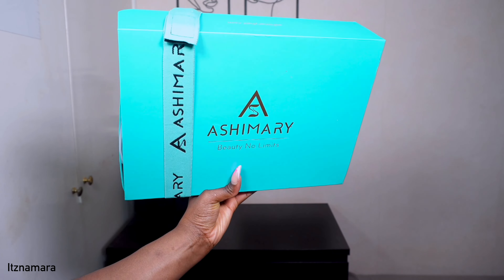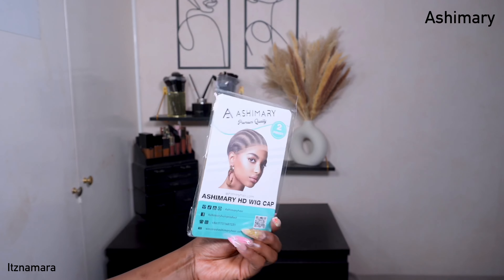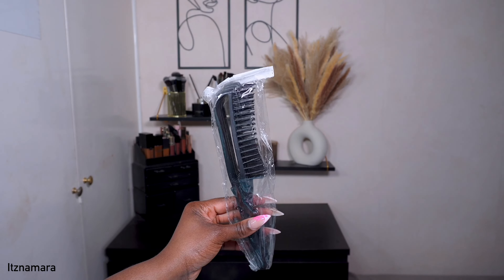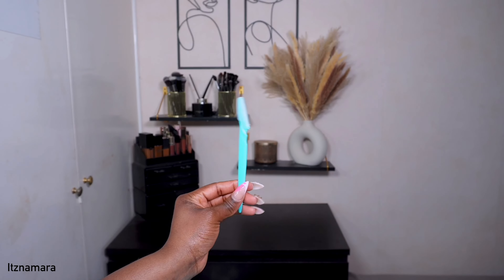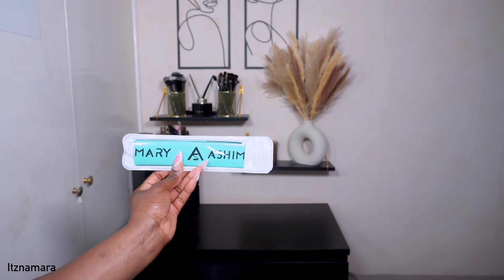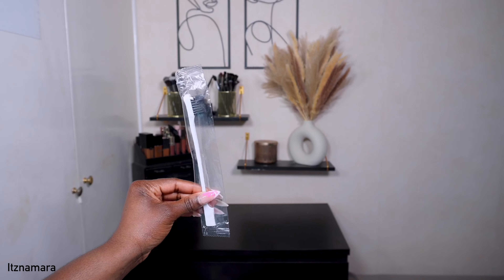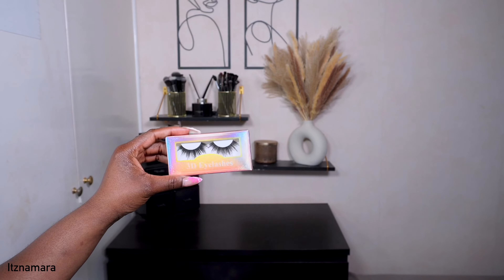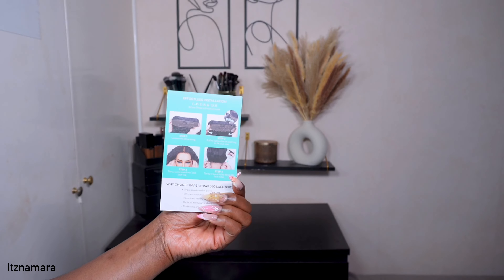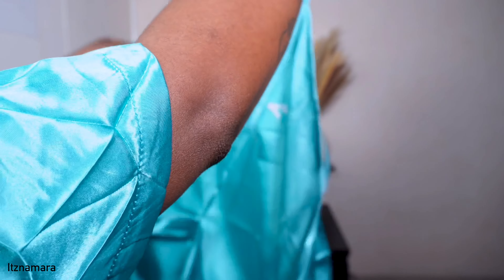So let's get into this unboxing. Today we are working with a wig from Ashimary Hair, and I'm no stranger to their wigs. When I tell you the wigs always slay — they do. They always give you some nice goodies, quite a lot actually, that you probably end up needing to install your wigs. And who does not like free stuff? I'm just showing you the bits and bobs that come in the packaging, and they also give you a leaflet of how to wear the unit.